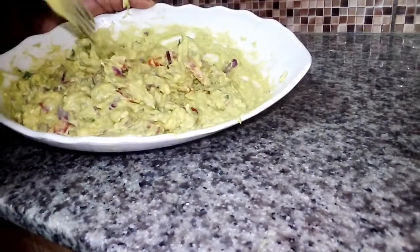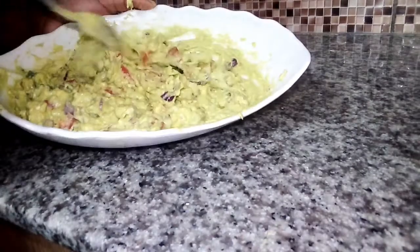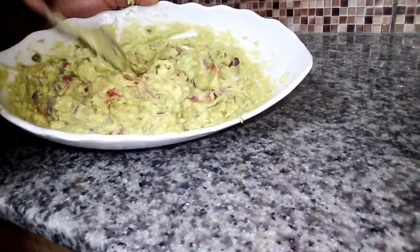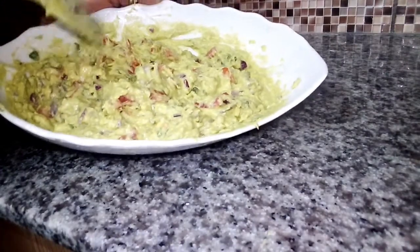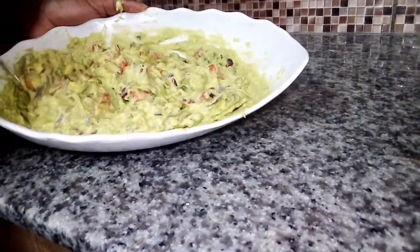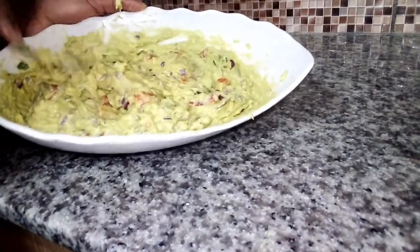Remember, we used tomatoes, onions, and avocado as the main ingredients when making this guacamole. So this is the end of this video — I hope you liked it. You can serve guacamole with your favorite dish. Or if you are on a diet, this is a very, very healthy option.